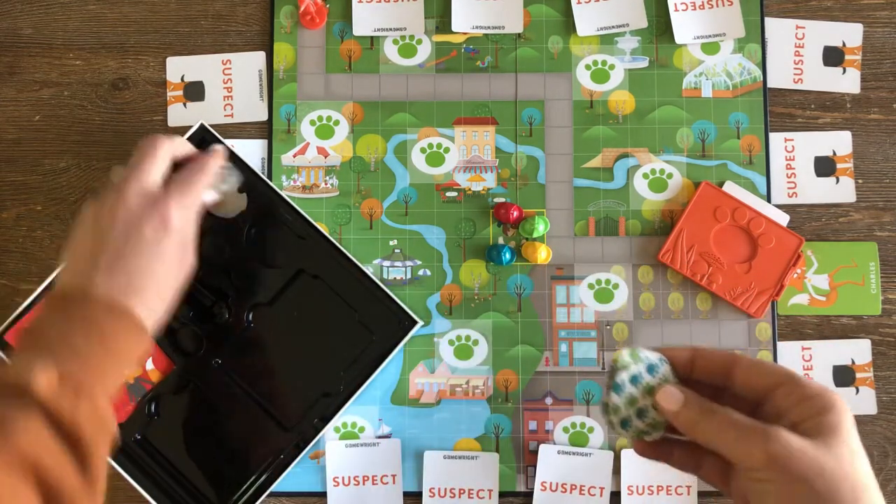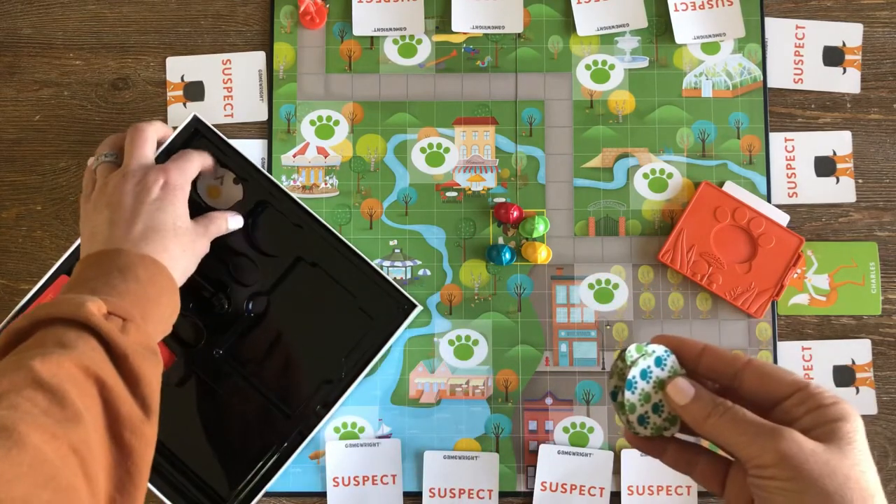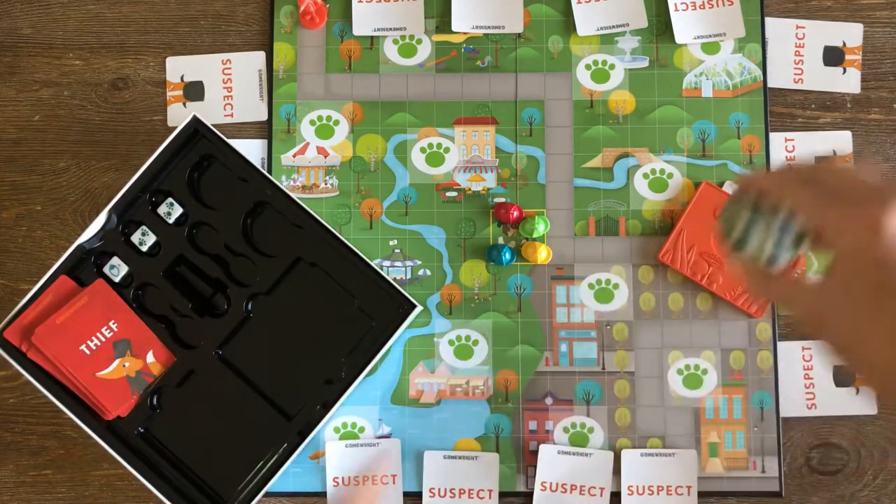Place the stack of clue cards somewhere on the board. The pictures on these cards are of articles of clothing or accessories that the thief is wearing.